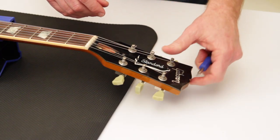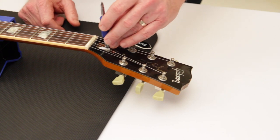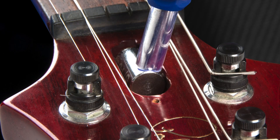Go ahead and slide the cover off, slide the wrench in, and make the necessary adjustment.